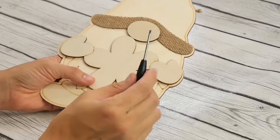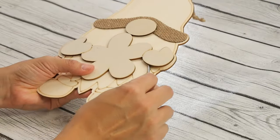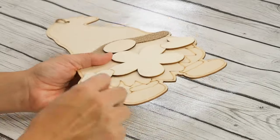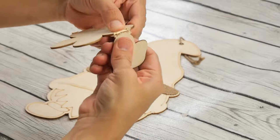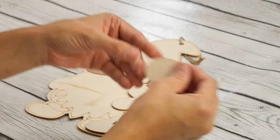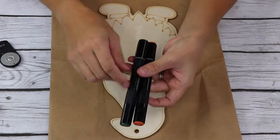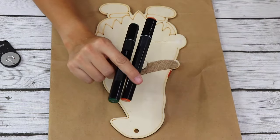I'm gonna take a flathead screwdriver and just gently push up to remove it from the bottom piece. You can snap it off and then just cut around here. I was gonna paint it, but I'm actually gonna be using my alcohol markers because I feel like it's gonna be a lot easier.